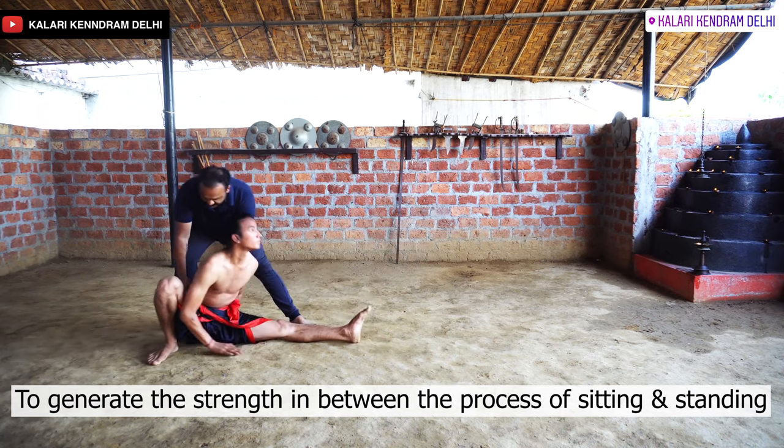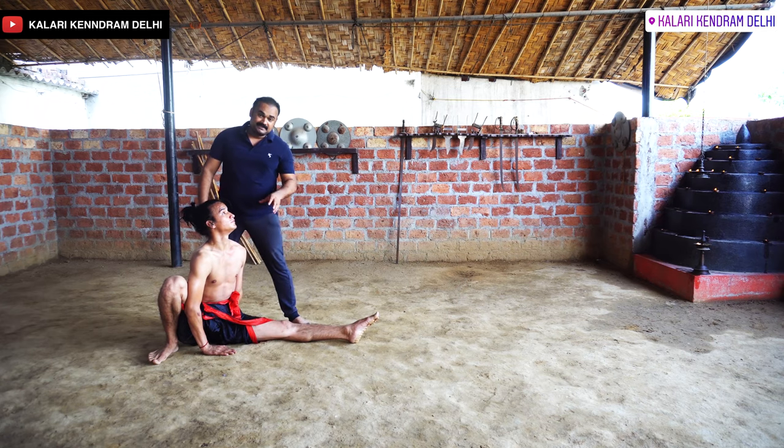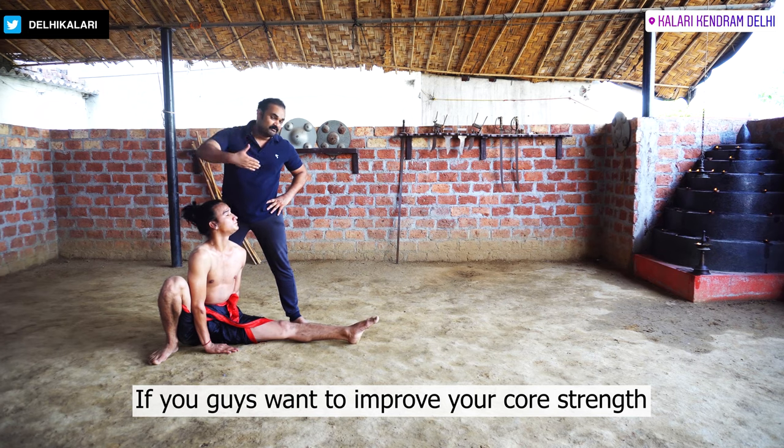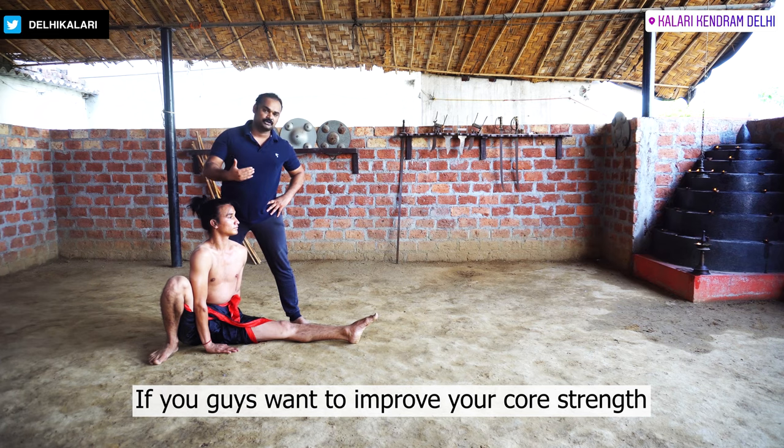Once again, sit down. When someone wants to practice this, you want to strengthen your core, or to increase your flexibility, or to develop as a martial artist, or someone needs to increase core strength. You need to increase your core strength.